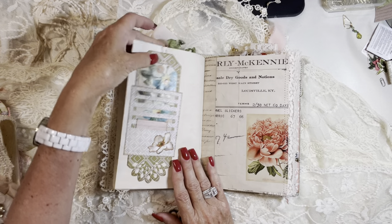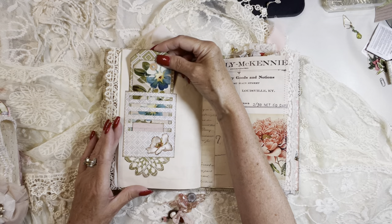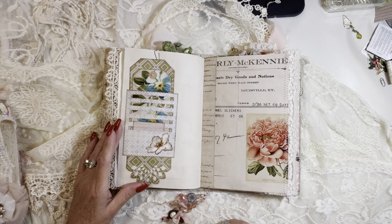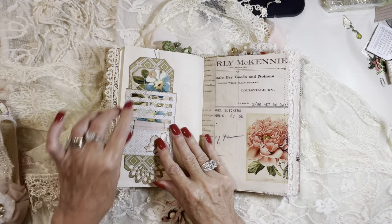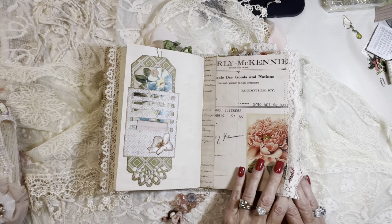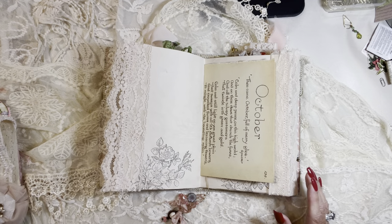And on this side, I've got a tall tag with an image from Chapter One papers, antique florals. Some collaging and a little note, piece of note paper there. All these eclectic colors I just love. Some beautiful blush lace trim and stamping.